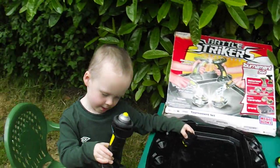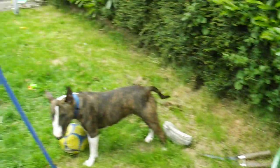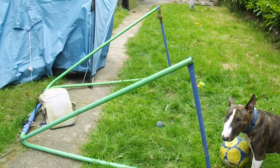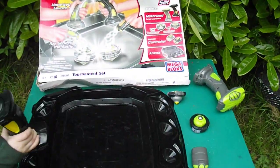You going to show everyone your tracksuit? You going to show your football kit? I wish daddy got this dog for a pound at the car boot - look what she's done, she's at the swing! We'll see you later, bye bye.